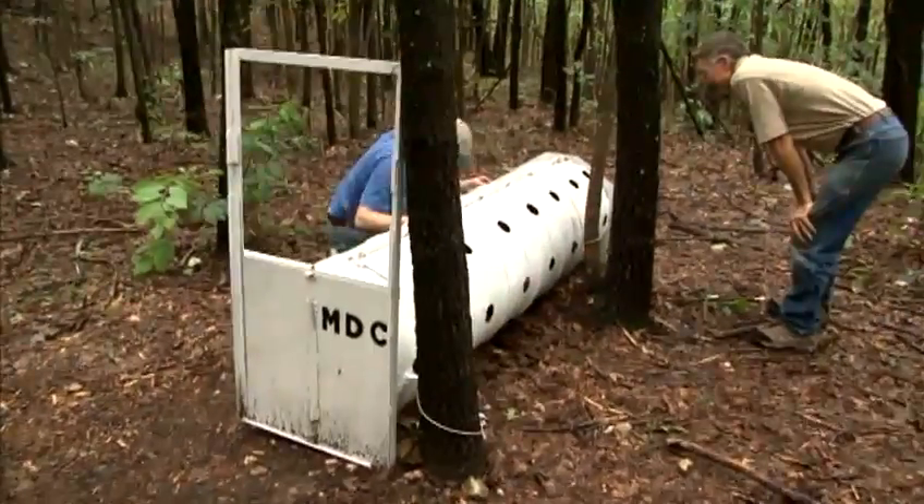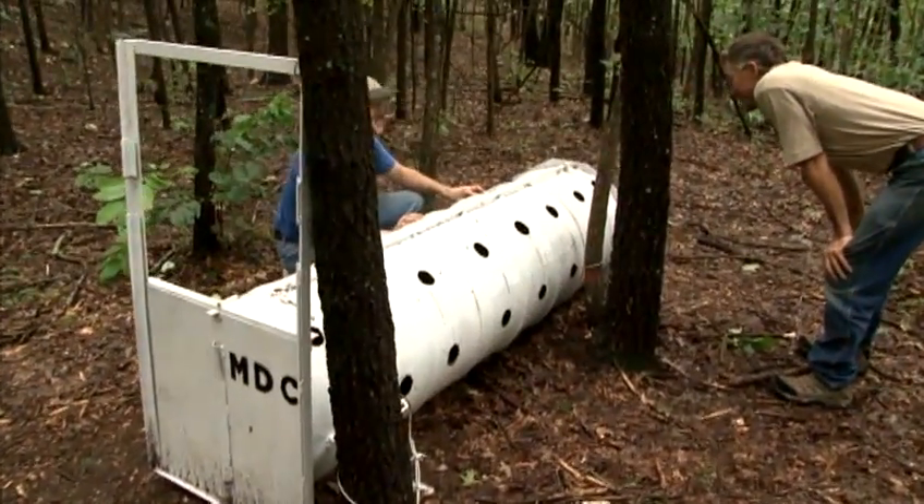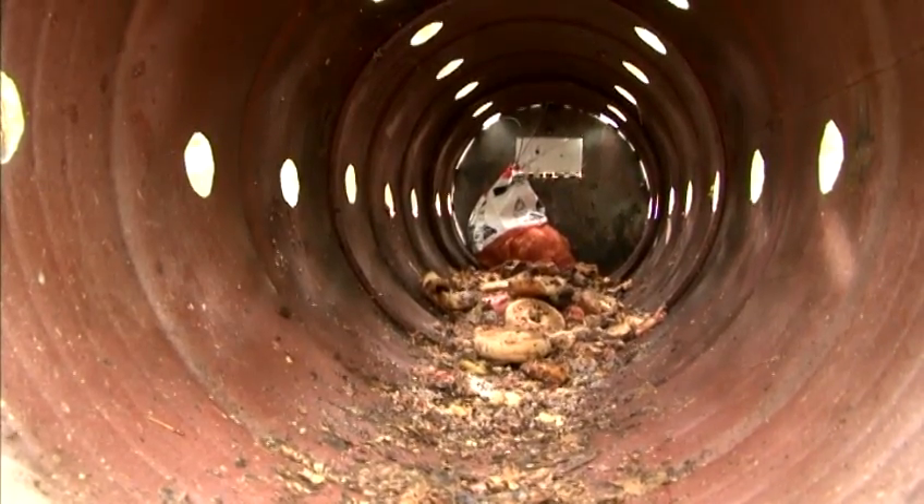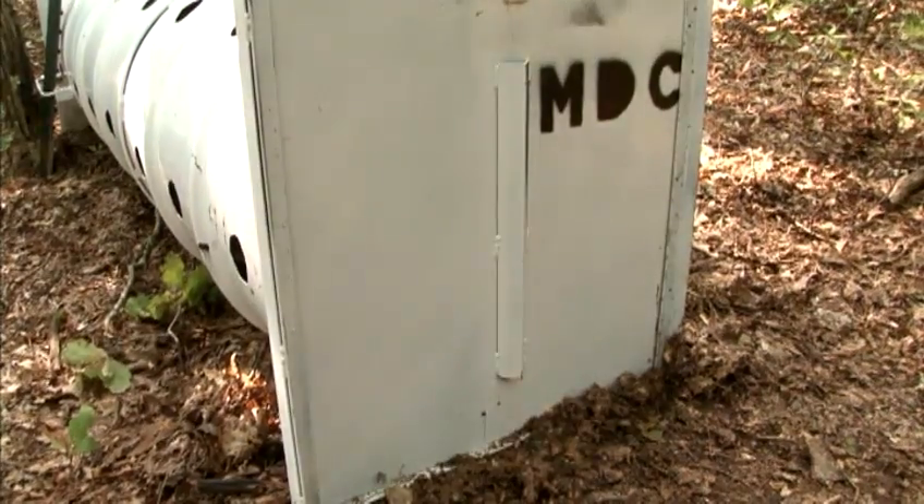Our barrel traps are made out of two 55-gallon drums welded together with a guillotine door. He crawls in there, we have bait in the back, he trips the trigger, and that door falls and he's caught.